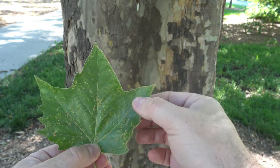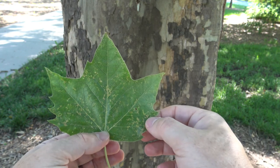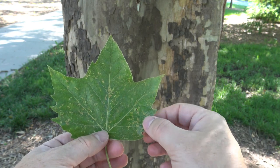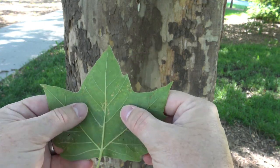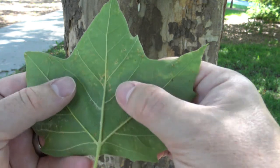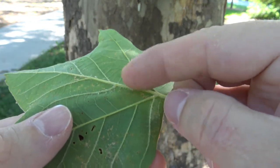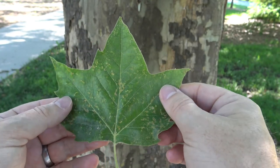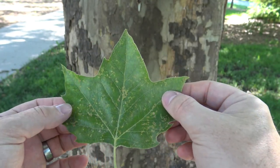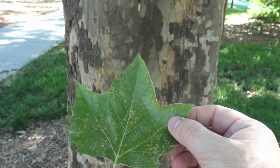Some people might confuse this with some of the maples, but this is sycamore — it's in a different family and different genus. The backside of the leaf might have a little bit of fuzzy hairs to it; it's got a little bit of texture to it. Also the tree puts out a little bit of a fragrance, so you can smell this sweetness to it.